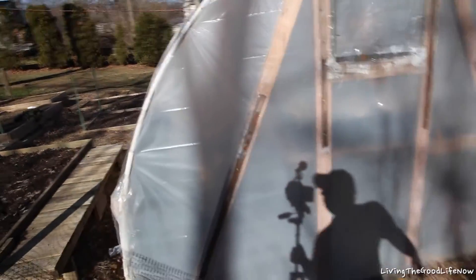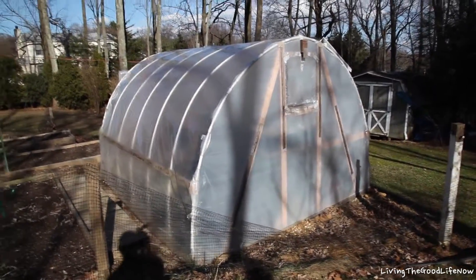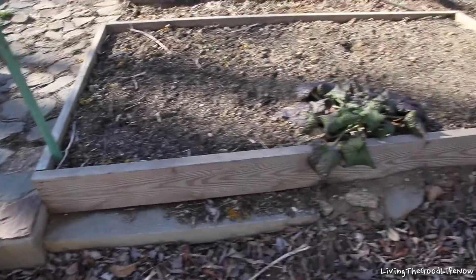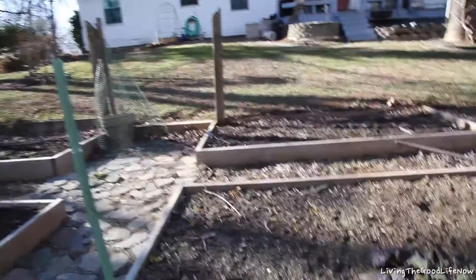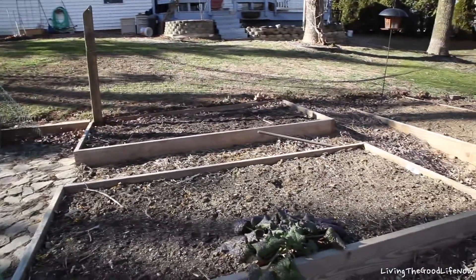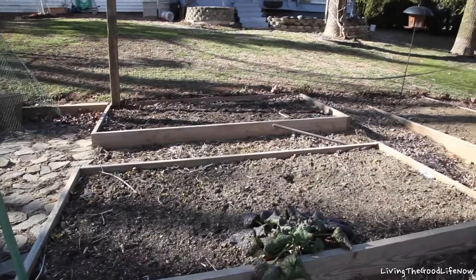One year later and the greenhouse is still looking just as beautiful as it did the day I built it. The base wood, which is not pressure treated, is still doing just fine — not an issue. A lot of people want to know about these garden beds. As you see here, they are not pressure treated and they are not rotted at all — they're still very much solid. I'd say they have another 6 to 10 years on them before they actually need to be replaced.